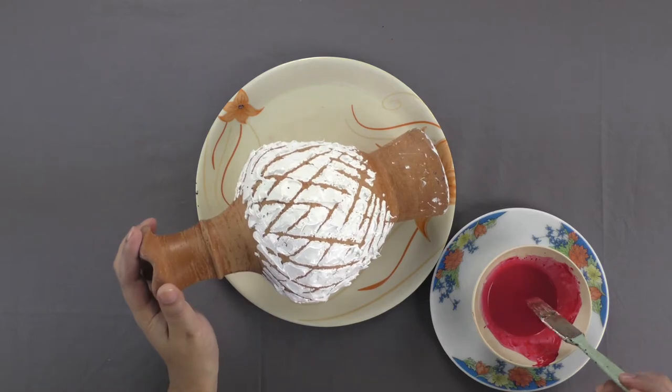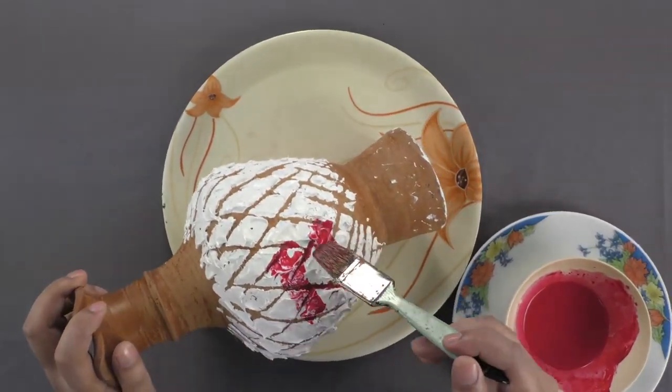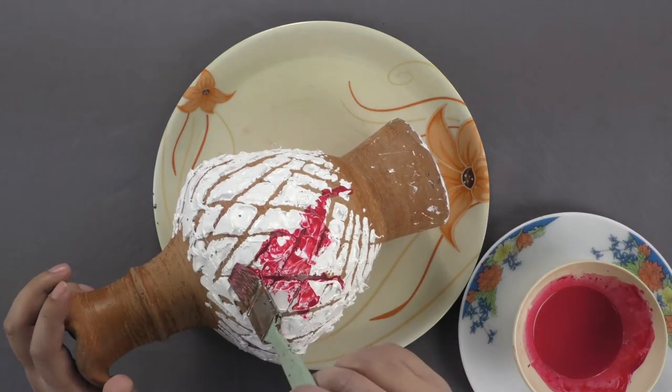Take some red fabric color mixed in water, dip a brush in it and paint the surface of the pot.